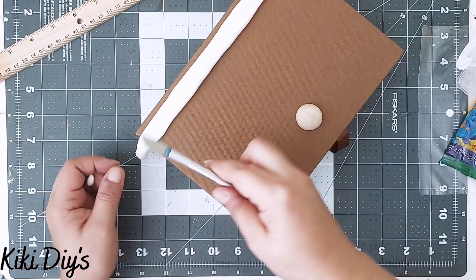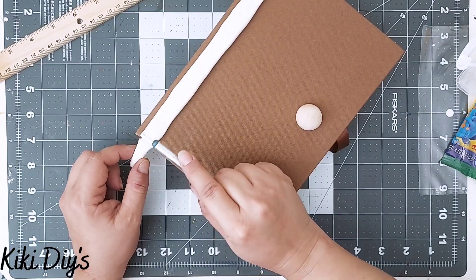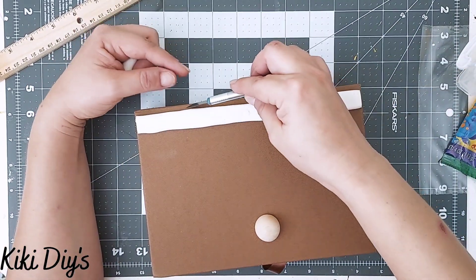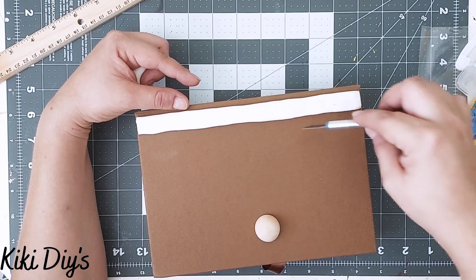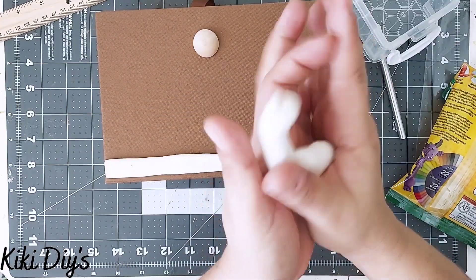I cut that excess, then go back to the other side and cut the excess there as well. Then I use my X-Acto knife to make sure it looks square or rectangular.